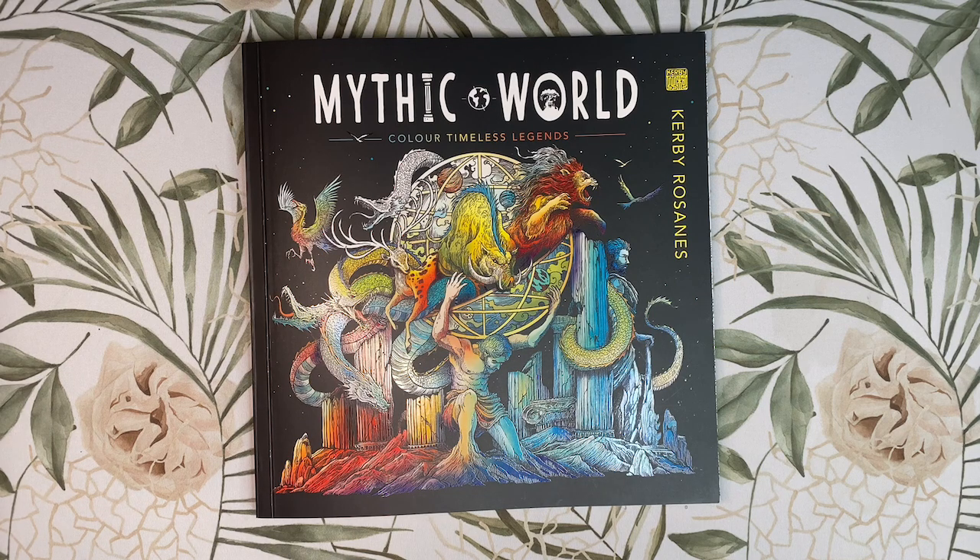I've also seen a few comments saying this book has a lot more double page spreads than Kirby's previous books, so out of curiosity I counted. Mythic World actually has 24 double pages, where Worlds Within Worlds has 26 double pages as does Fragile World. So Mythic World actually has the least amount of double pages in the World series.